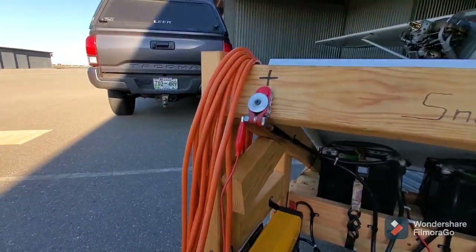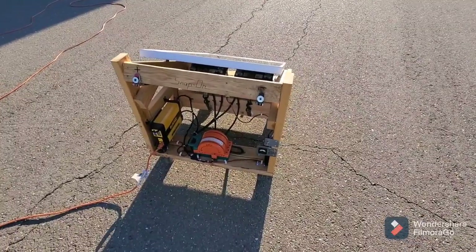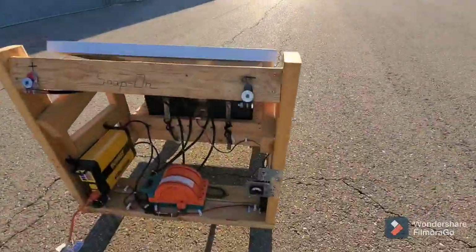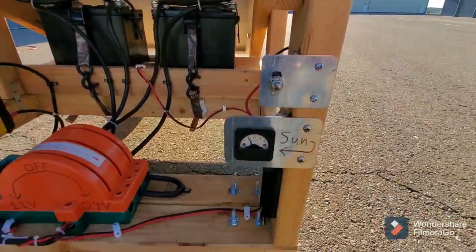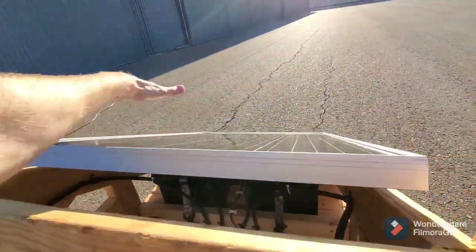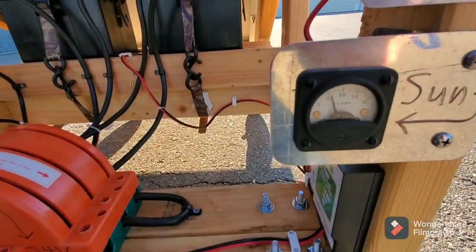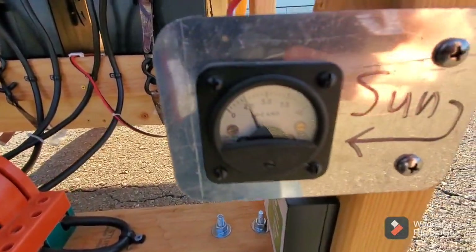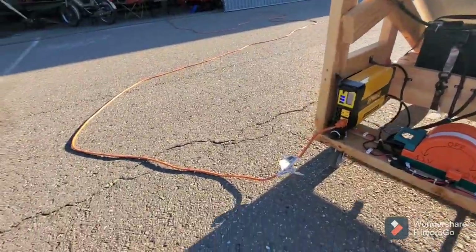Here I am running it again. It's towards the end of the day so it's only pulling about two and a half amps right now. Again, if I move my hand over the panel you can see the meter move — I'm barely covering it with my hand, which shows how sensitive the panel is.